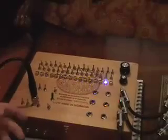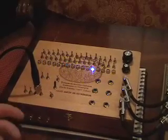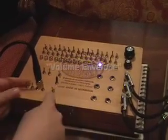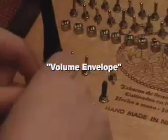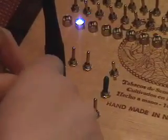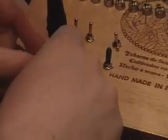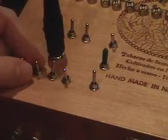Another option you have with the sequencer is to change how short each note is. If you flip this switch up, it engages these controls which will let you make the notes more percussive — down to really, really percussive, where you almost can't even hear the pitches anymore.